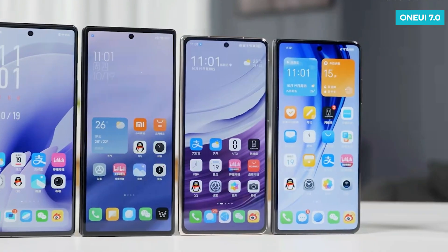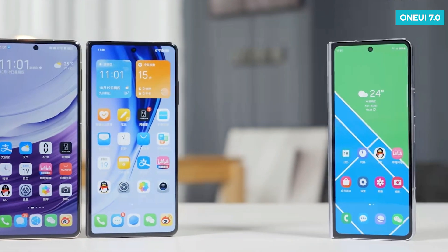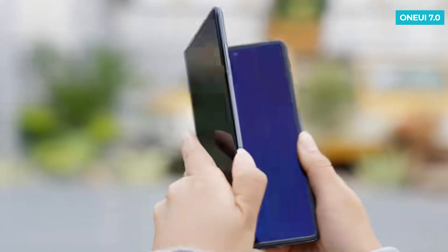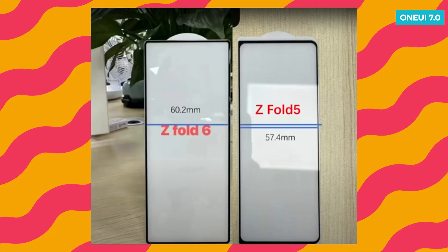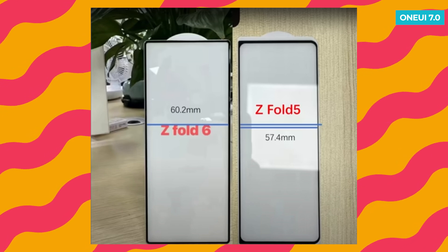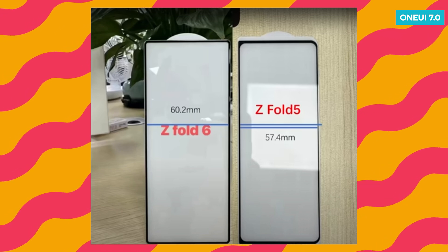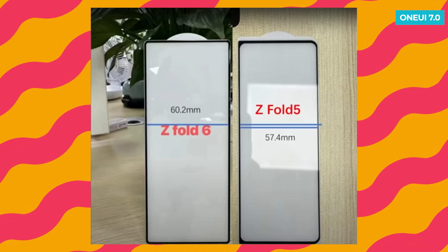As for the Galaxy Z Fold 6, a long-requested design improvement has been confirmed. People have been asking for a wider outer screen, and now Samsung is making it happen. According to Ice Universe, the outer display of the Z Fold 6 will be noticeably wider compared to the Z Fold 5, increasing from 57.4mm to 60.2mm, making it the widest outer display Samsung has put on any of its foldable phones so far. While it's not as wide as some competitors, Samsung seems to be aiming for a balance between width and one-handed comfort.